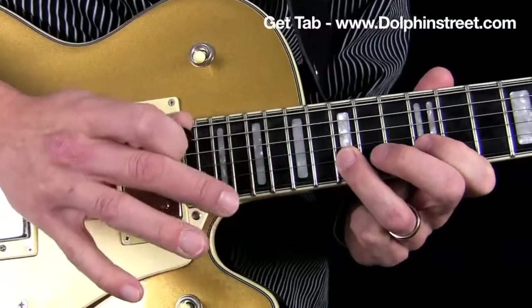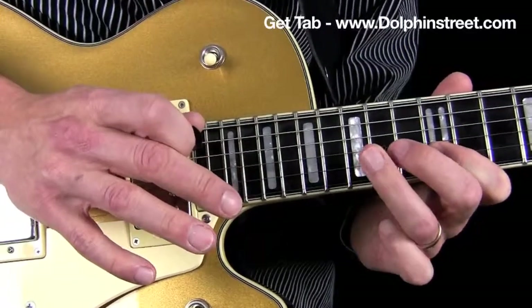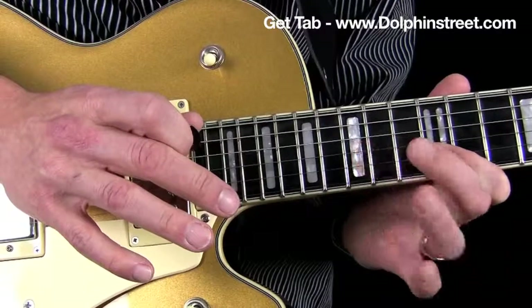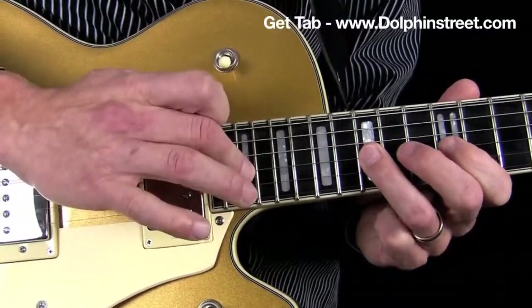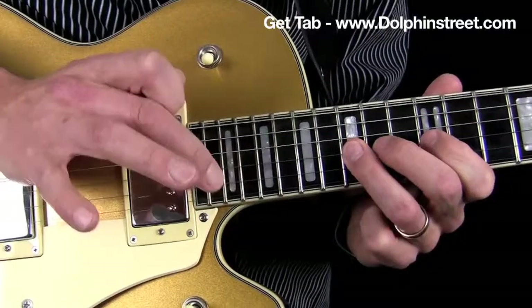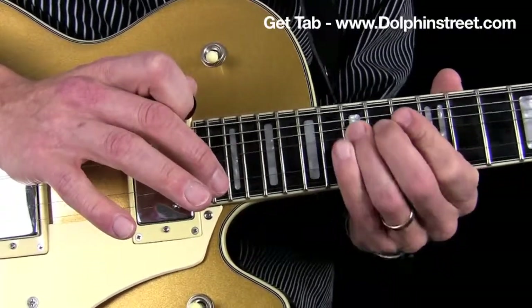Pull off. And then pull off. And then pull off again with the left hand. And then hammer on to the G string here. And then tap with the right hand. And then pull off with the right hand. And then lastly a bend half step and a bit of vibrato.